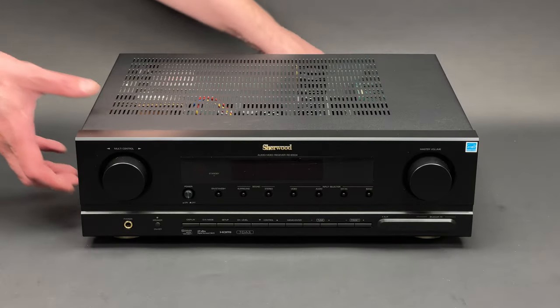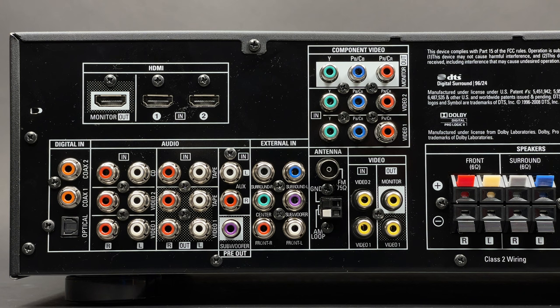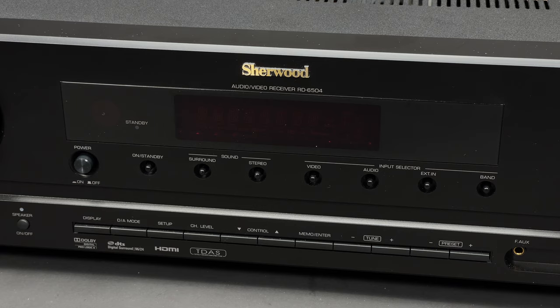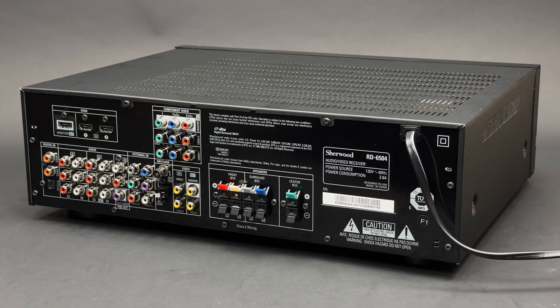So this is the Sherwood RD6504 AV receiver. I know that this receiver is very basic and I don't expect to see cutting-edge technology inside of it. However, I believe it might be useful to know how cheap units like this are built, to be able to compare and appreciate higher-end models.